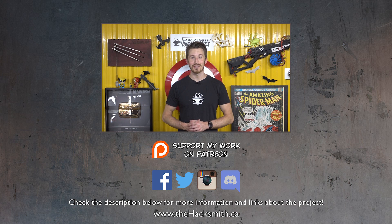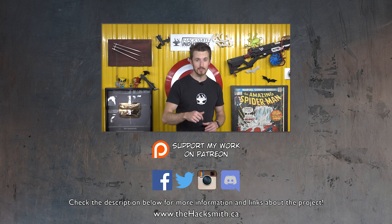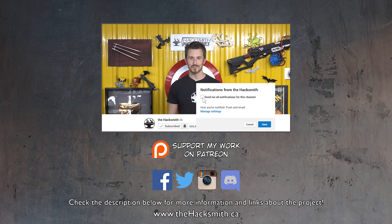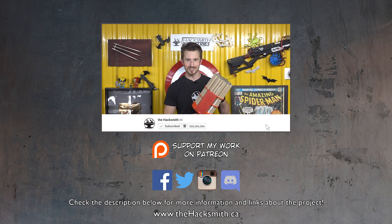Alright guys, hope you enjoyed that. As we mentioned before, there are links in the description below to both the circuit diagram and the 3D files we used if you want to make your own and 3D print it too. Plus, make sure you subscribe, because we still haven't launched this thing off and you're not going to want to miss it.